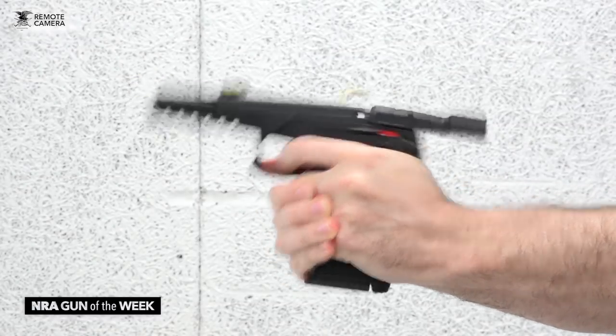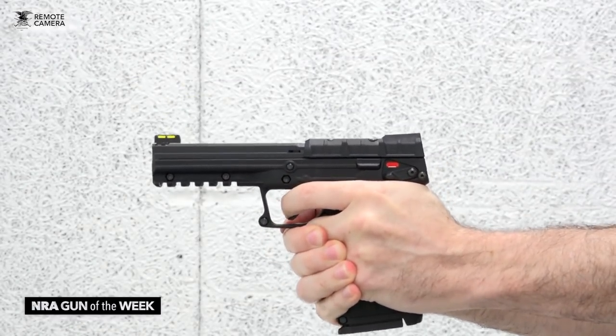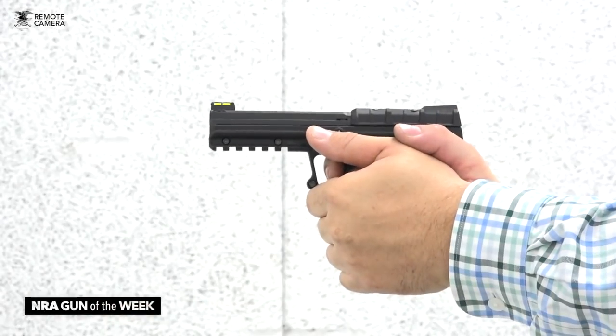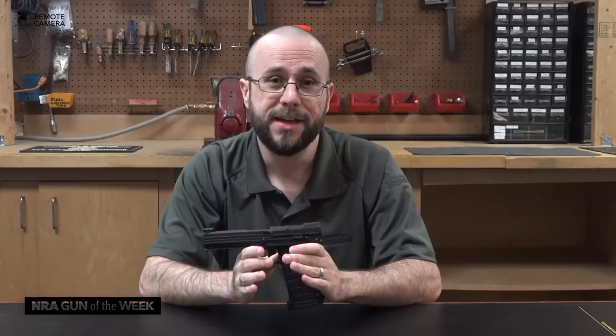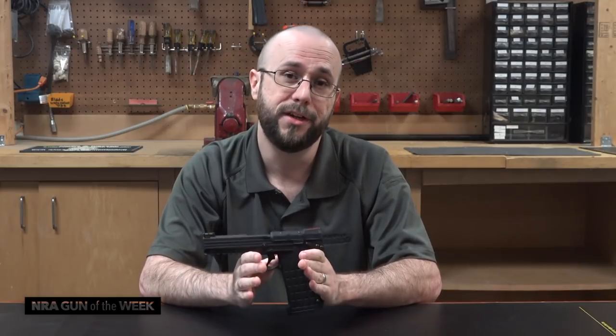This pistol uses an internal hammer to ignite its cartridges, and after a little bit of take-up, the single-action trigger breaks impressively crisply at right about four pounds of pull. The PMR-30 has very mild recoil, but .22 Magnum through a 4.3-inch barrel means that this thing is impressively loud. But that lack of recoil, coupled with a 30-round magazine that never seems to run empty, makes this handgun an absolute blast to shoot at the range.